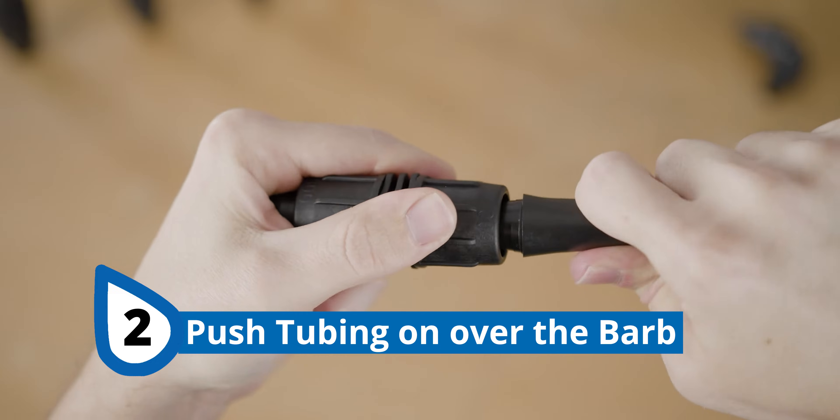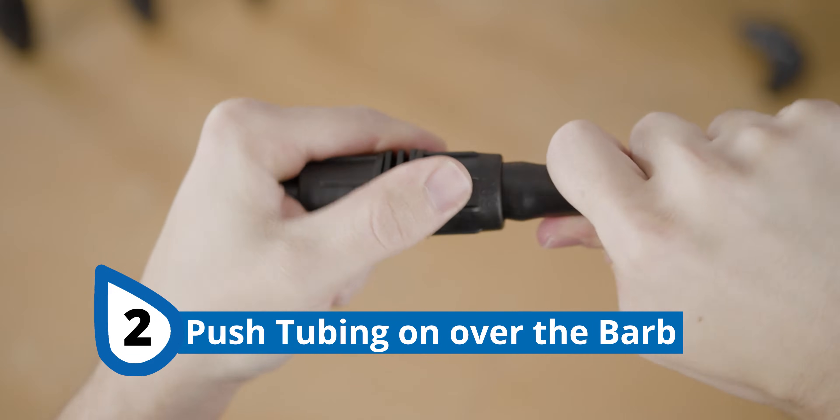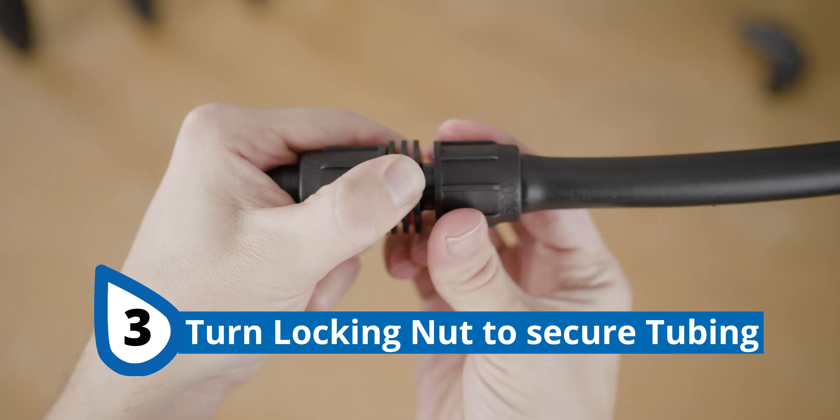You might have to walk it back and forth to get it securely in place. Once it's on over the barb, turn the locking nut to secure it in place.